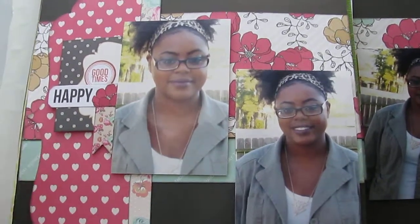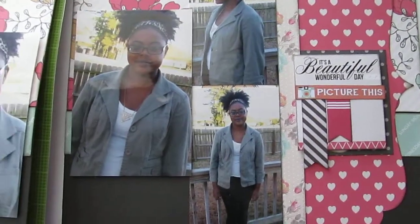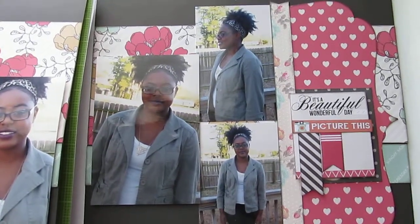This is a page of my oldest daughter. She is actually now getting ready to go in the fall — she'll be going into her junior year of college. This is a page of her from a few months ago. I just took these pictures in our backyard. All of these papers are in the same line — I want to say Pink Paisley, but I'm not good with collections and stuff. I don't really keep up with that. I just get what I like, what's pretty to me, and I go with that.